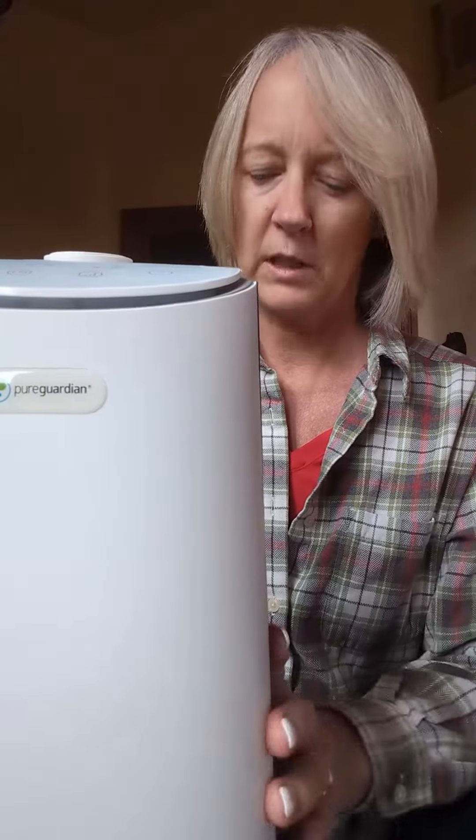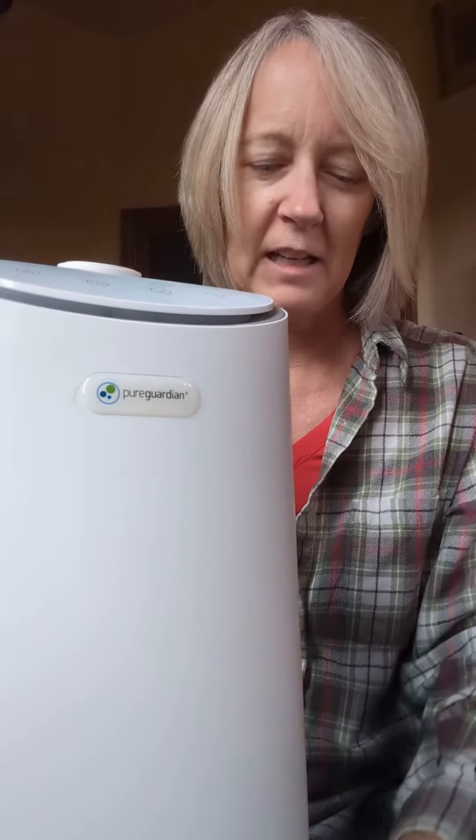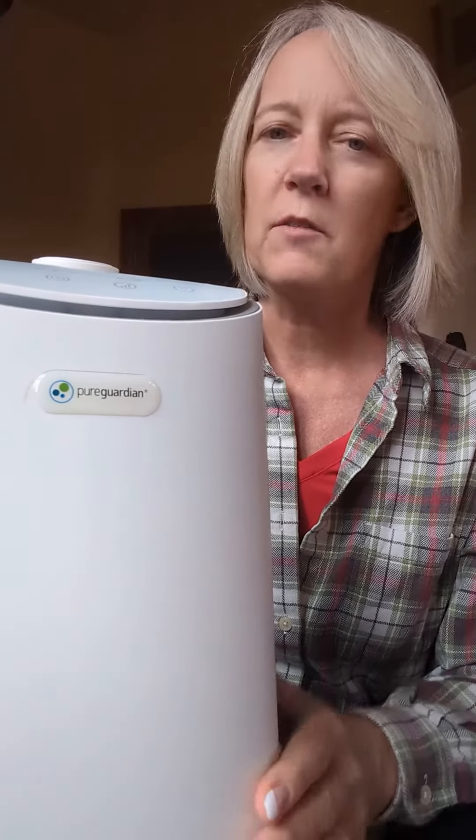The way to get this refilled is really easy. You just grab this, pull this up, and right here is where you would refill the water. This is a tower, and it's nice and thin, and it can sit in a corner. So I like that, and I do love the functionality.